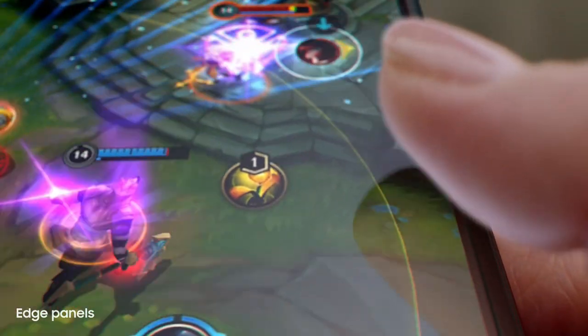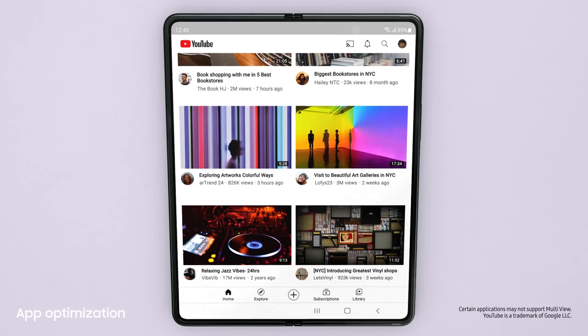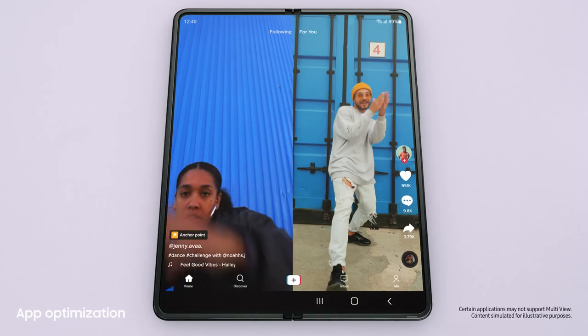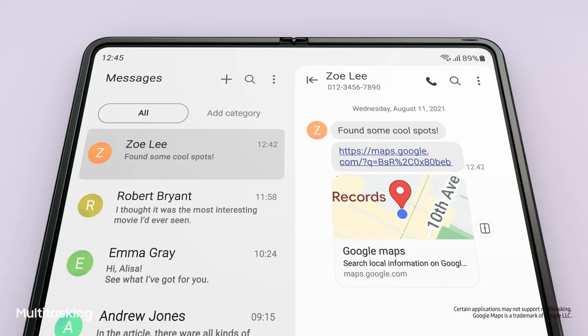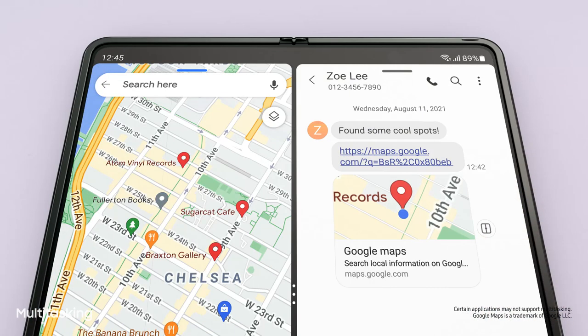Jumping to the next app is easy. Lots of the most popular apps are optimized for Galaxy Z series. And with MultiView's enhanced layout, you can see even more content within a single app. Did you see the link I sent you? I'll just drag and split — voila! MultiWindow lets me view up to three apps at once.